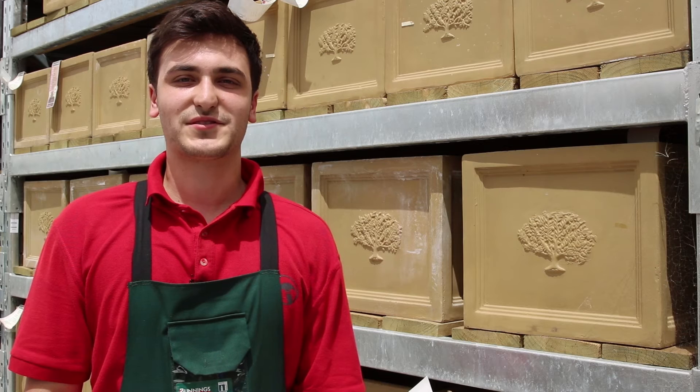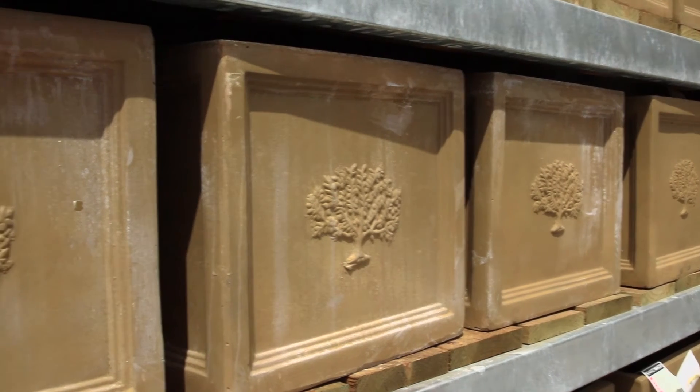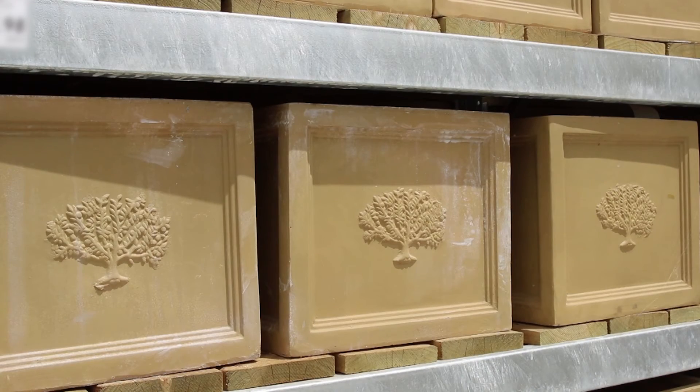GRC, or glass reinforced concrete pots, combine fibreglass with concrete. They're strong, durable and weigh 50% less than traditional concrete pots, but can still handle all weather conditions.